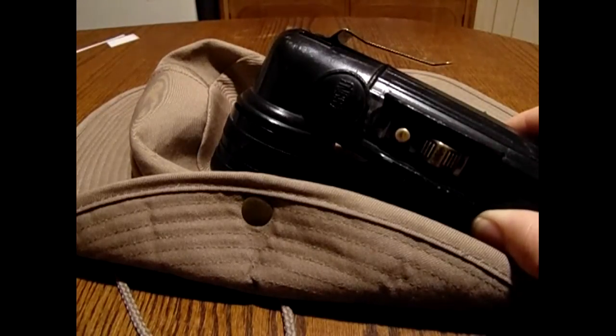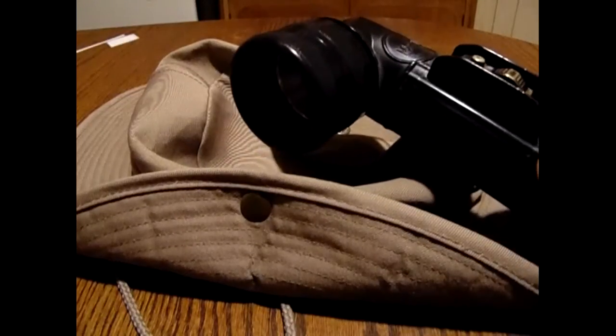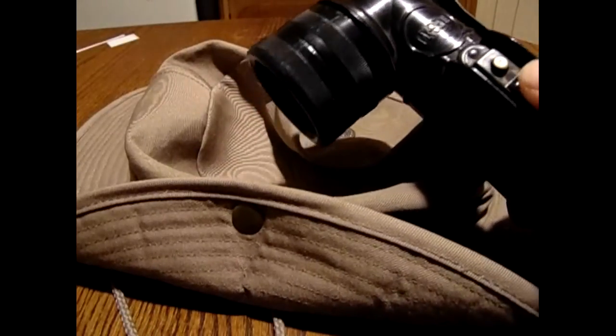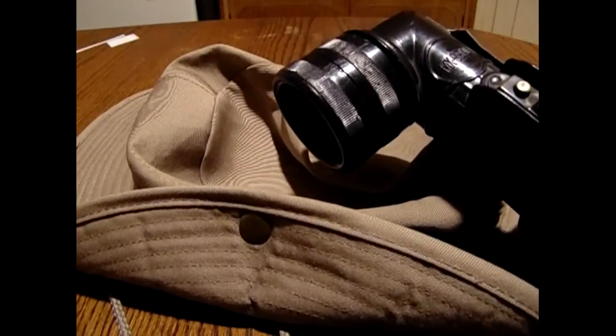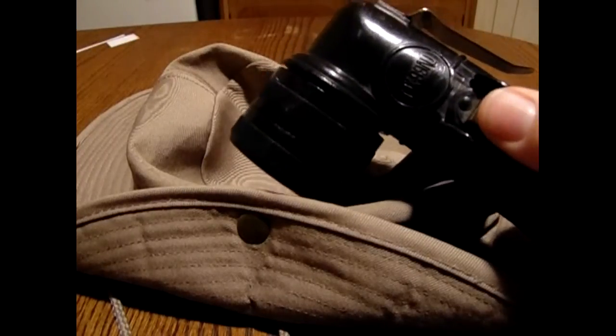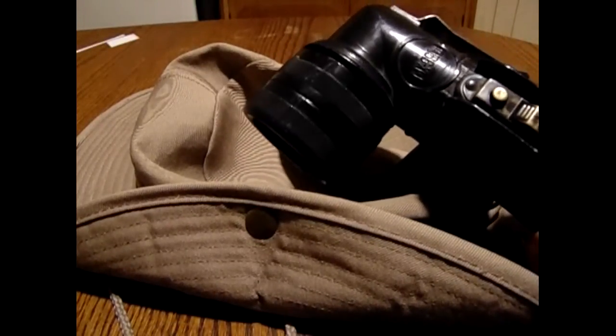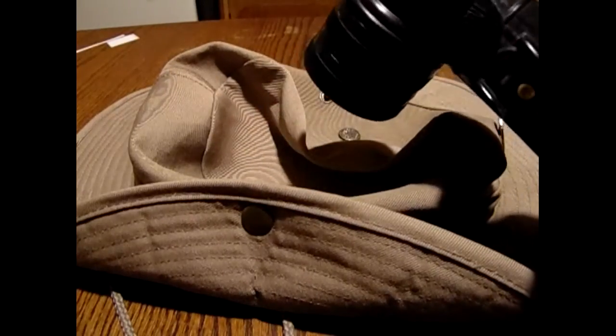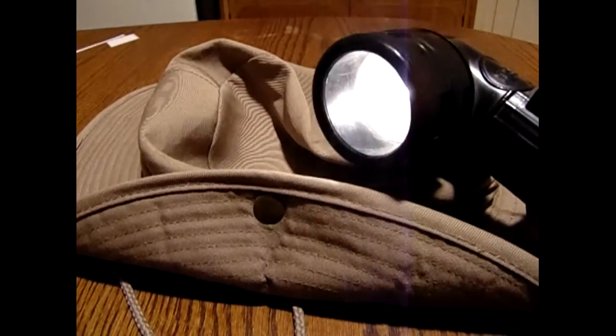They usually have the clip and the various features, and come with several different lenses. They're powered by 2D batteries. I've had this particular flashlight myself for 21 years and they're a great flashlight, but they have one drawback — and that's the bulb.